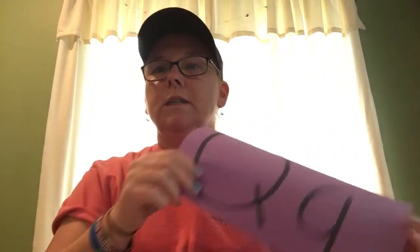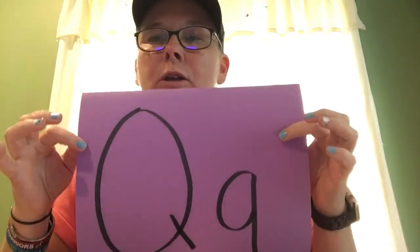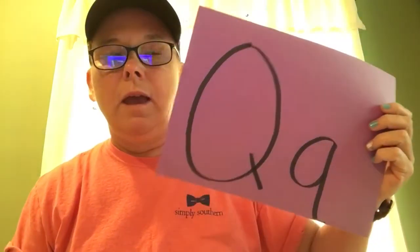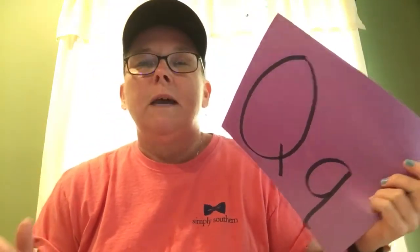Hi boys and girls. We are going to make a project today about the letter Q. The Q says a couple of things that I think of. First is queen and quilt. Ms. Thompson loves a nice warm snuggly quilt, and we all would like to be the queen sometimes — and boys, you would like to be the king — so we'll call it Quilted Day for Queens and Kings.